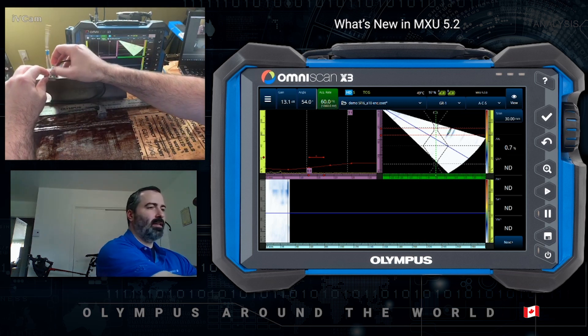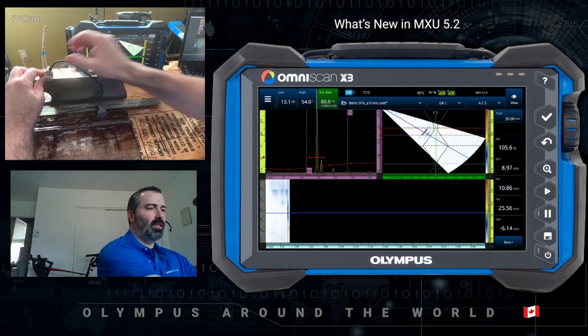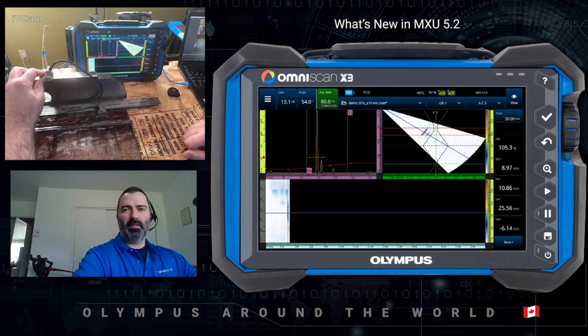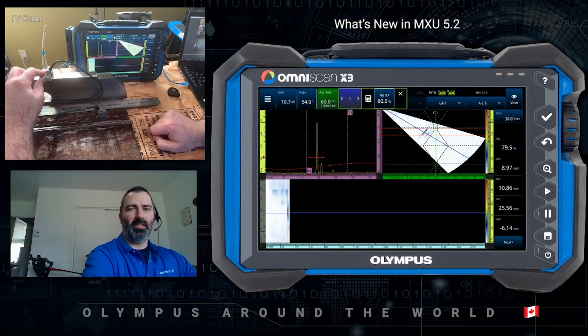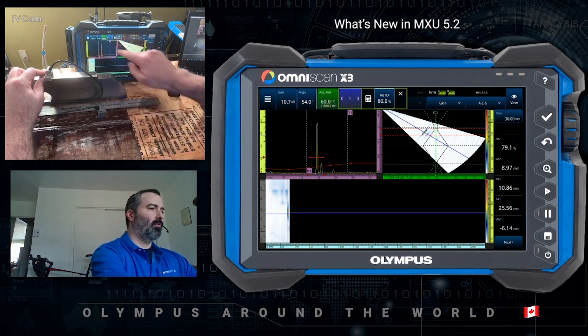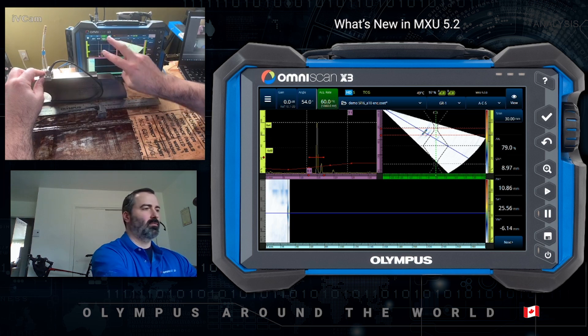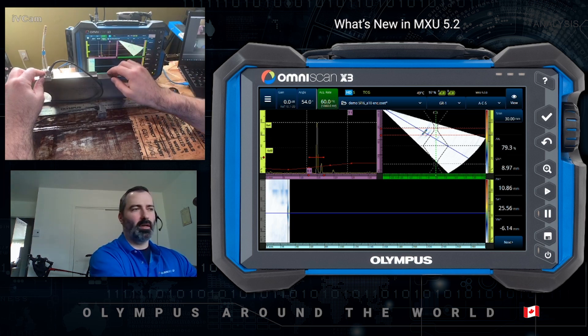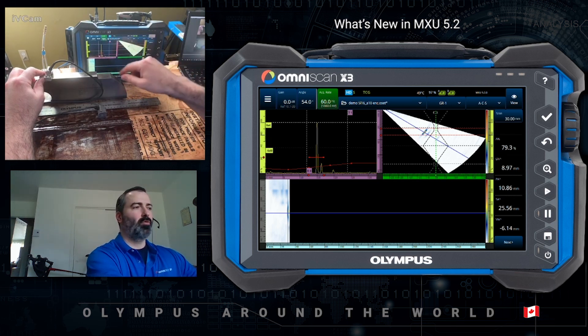Before moving on with the scan, I want to make sure that I have the proper sensitivity level. In this case, I'm too hot at 105%. This can be quickly fixed by using the Auto 80%. Once I'm happy with my reference, I will enable the reference gain. This does two things: display the reference N-6 dB curve on the A-scan, but also fixes the gain at my level. So any gain that I add or remove after that is going to be scan gain, analysis gain, and so on and so forth.